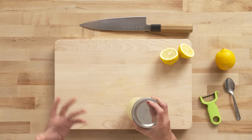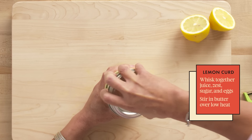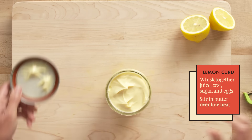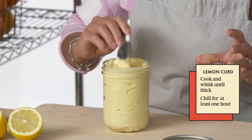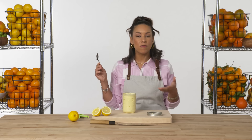Lemon can be used in a number of ways. To me, one of the quintessential ways to really highlight the flavor is to make lemon curd. It's essentially a custard with pure lemon juice — creamy, citrusy, rich. It's like a pure expression of lemon.